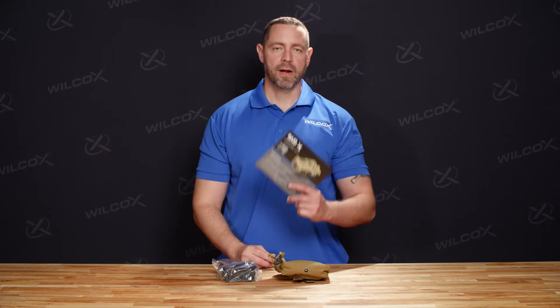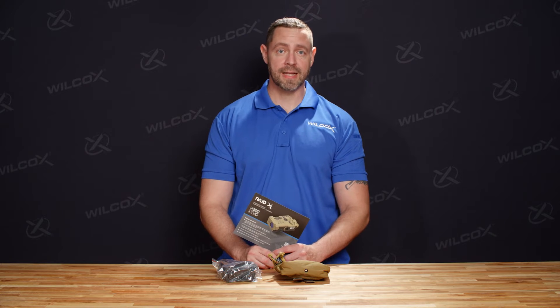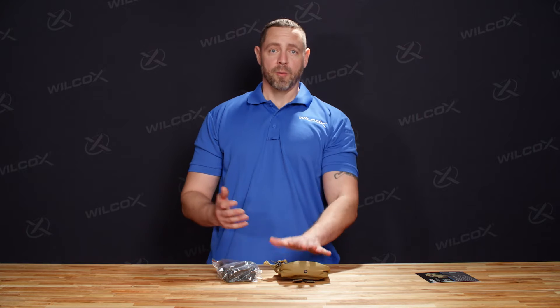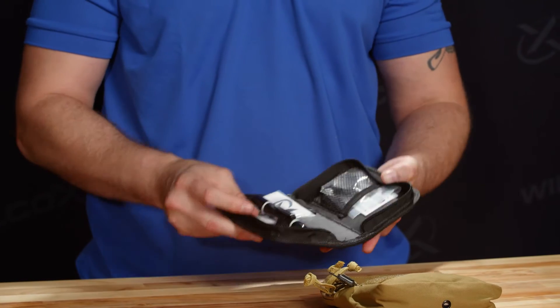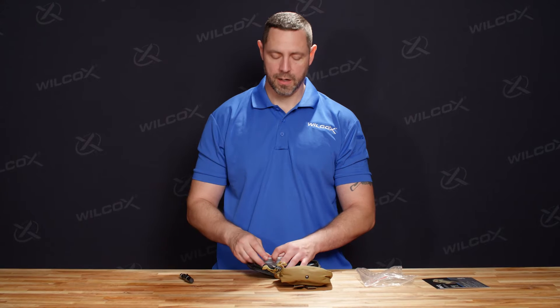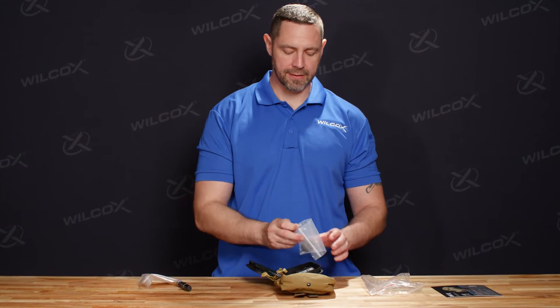Now that we have our components out of the box, we're going to take a closer look at each individual component. The product card that comes with the RAID XE is a list of the feature highlights that set the unit apart from other laser aiming devices on the market. Next up, we're going to talk about the toolkit. In the toolkit you're going to find our lens brush, our lens cleaning cloth, and the RAID XE tool.